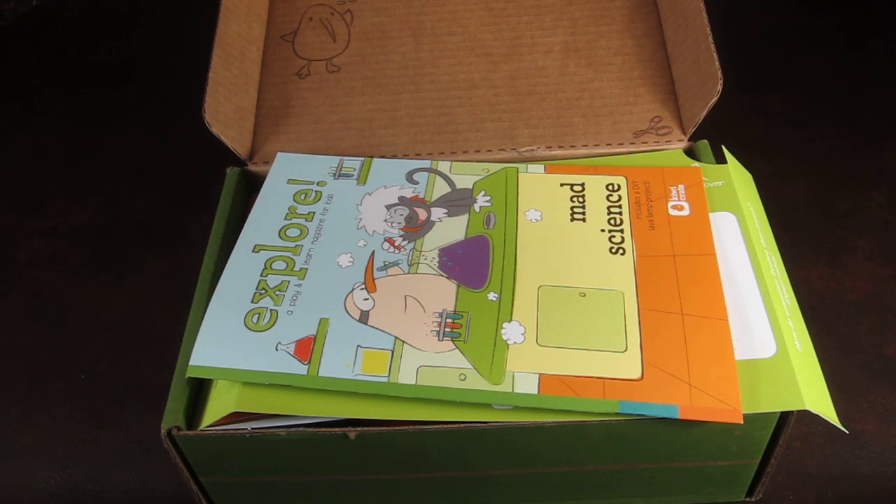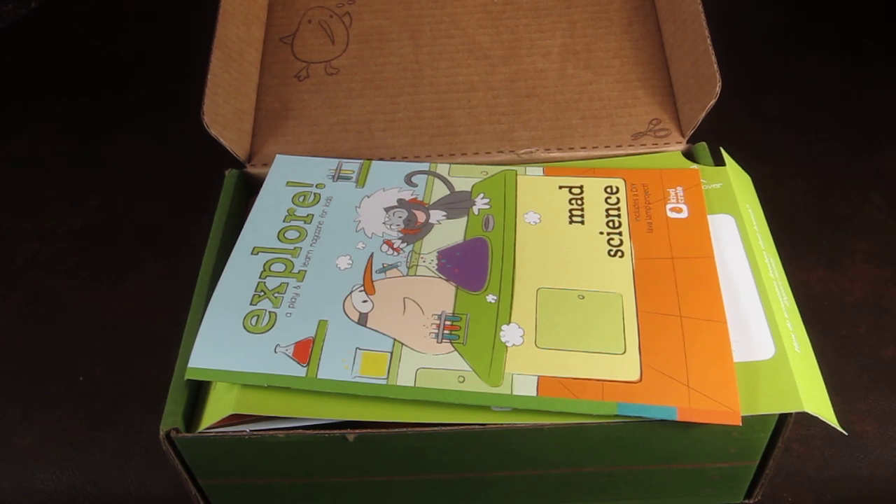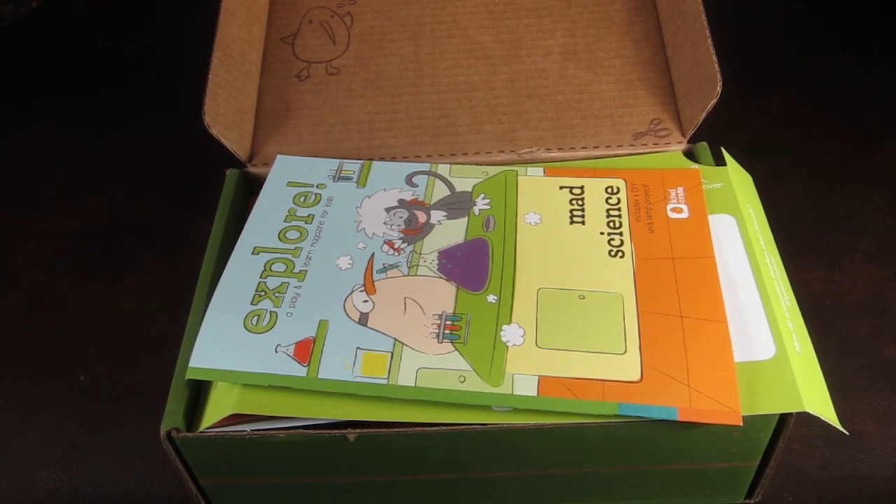My full written review with the actual completed projects will be on my website at subscriptionboxmom.com. This video will go up before we complete all the projects, so just keep checking back and I'll post the full review there. Thanks!